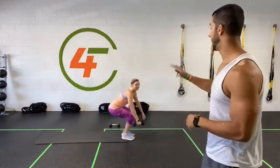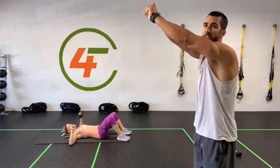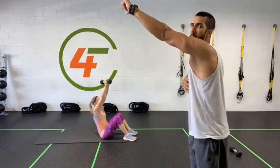Exercise number five: go down, do a chest press with the dumbbell, then sit all the way up, switch hands, get back down for another chest press. Chest press, up, change arms, and down.